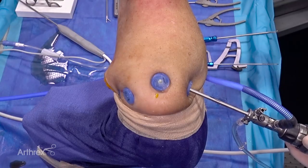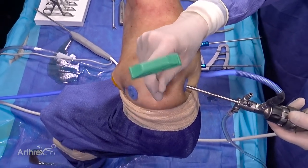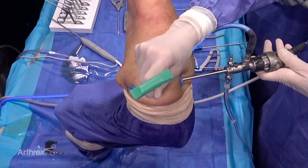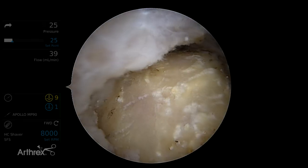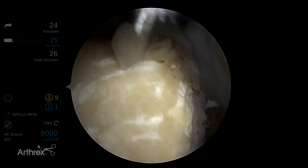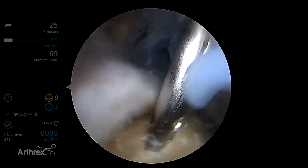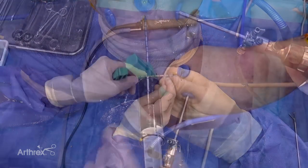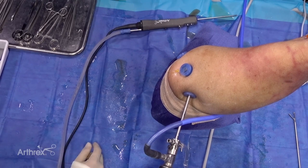We're going to first harvest some bone marrow concentrate. I've already made a portal just off the acromion — this will also be our portal for anchor placement for our medial row. We're going to come in here first with our Jamshidi needle, right into the proximal humerus for harvest of our BMC. There's our humerus right here, in the lateral extent of the footprint so we can come down the shaft. Here's a full 30cc syringe, and we get two of these. Next we're going to proceed with our cuff repair; we've prepared the footprint and we're getting our BMC spun in the Angel system.